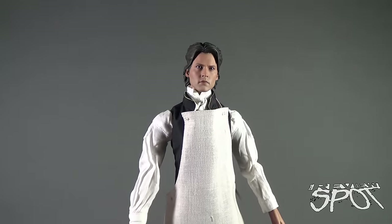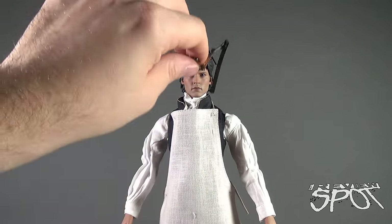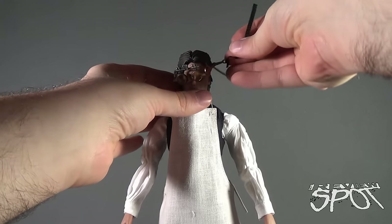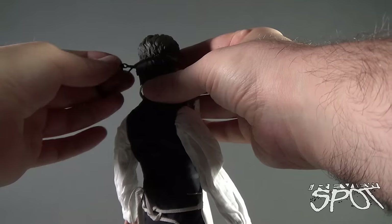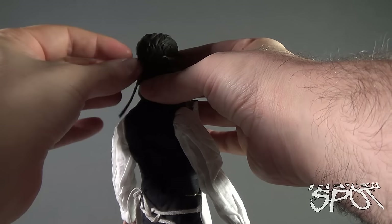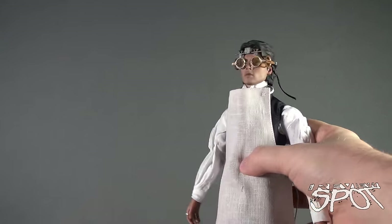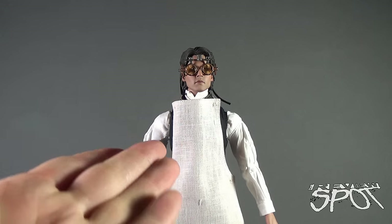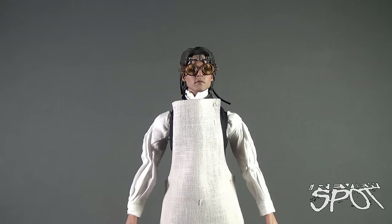The alternate hairpiece looks a little narrow without the goggles on, but once you drape the goggles over his head and secure them at the back, it all comes together. The goggles have a string closure at the back — just loop and tie it off. Even though the goggles appear for a short time in the movie, they're so iconic I might actually display Ichabod with the goggles on.